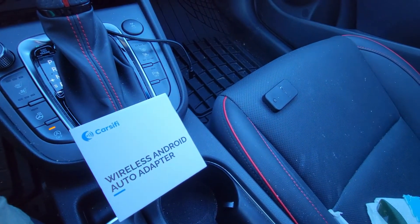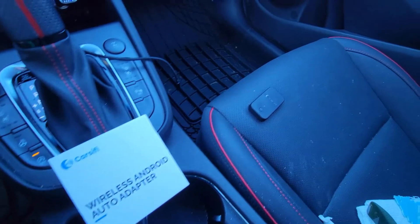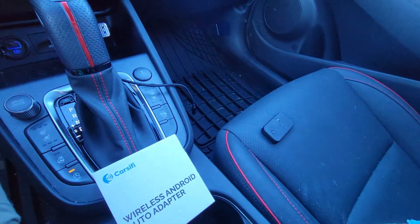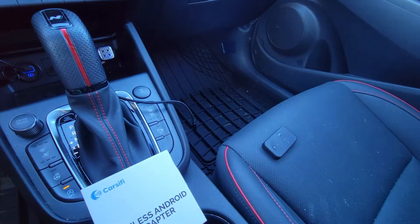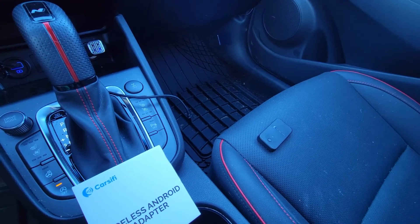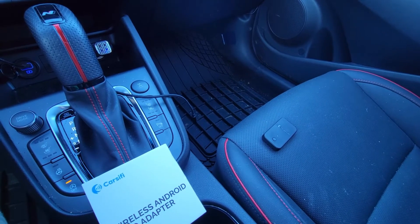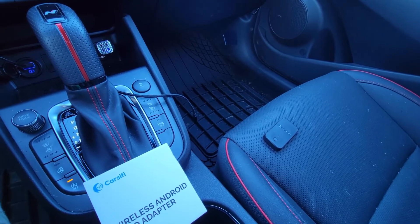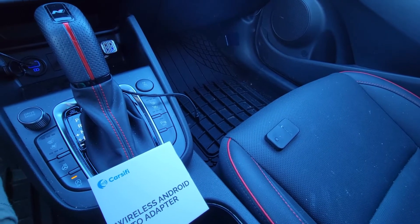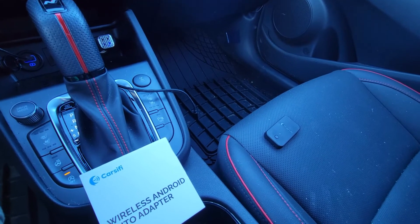The Carsifi wireless Android dongle — and there it is right there, it's very tiny — and this is for Android only, it doesn't work for Apple CarPlay. This device acts as a middleman of sorts: it makes your car believe the dongle is your phone attached with a cable, while making your phone think the Carsifi is your vehicle's infotainment system. Obviously this is a vast oversimplification, but that's the gist of it.